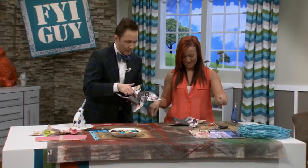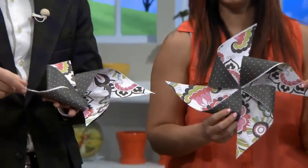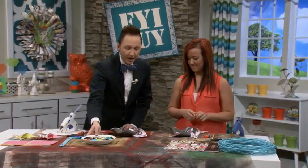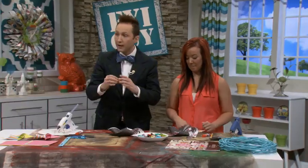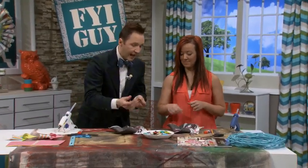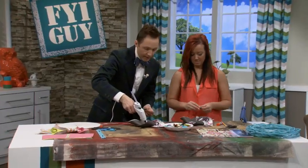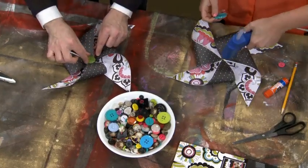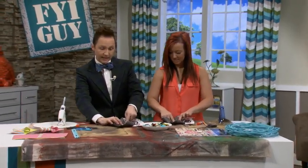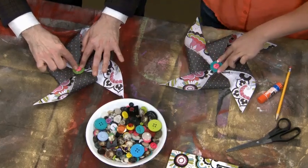Hold it up and show everybody how pretty this is! We're not done — you know my motto: more is more. I went and got all of my cute buttons. We're going to put two buttons in the center: pick a large button and then pick a contrasting colored small button. Glue the big button right in the center, and the hot glue seeping through provides the glue for the second button. Set it right on top.